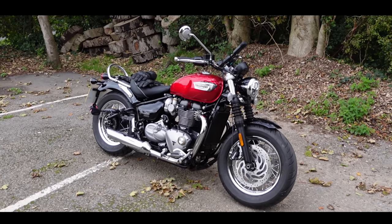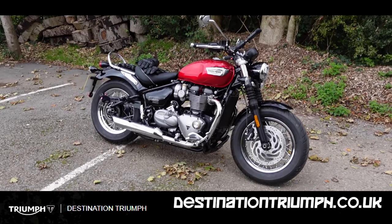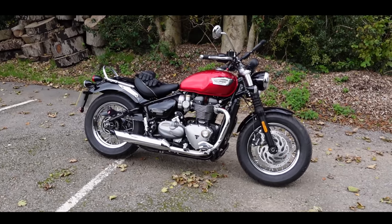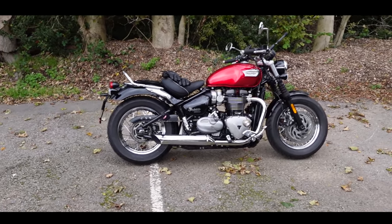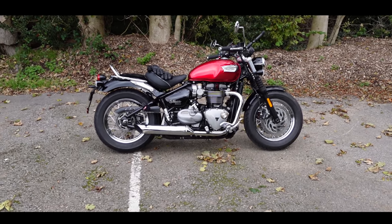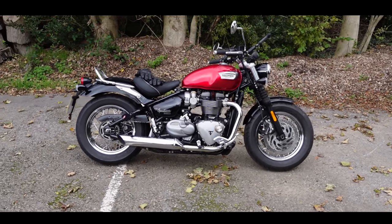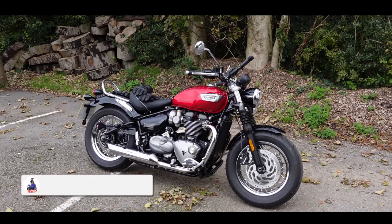This came out after the Bobber. The Bobber was a bit impractical but looked really cool. Well, this is the Speedmaster, which is based on the Bobber but has better suspension, a bit more of a comfortable seat, a bit more of a touring retro, feet-forward cruiser position. So today we're going to be taking this bad boy out for a little bit of a cruise around the countryside.